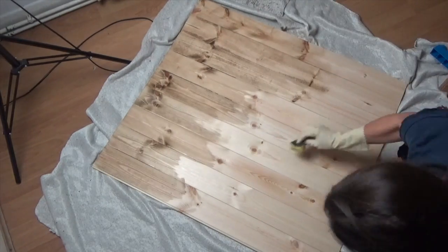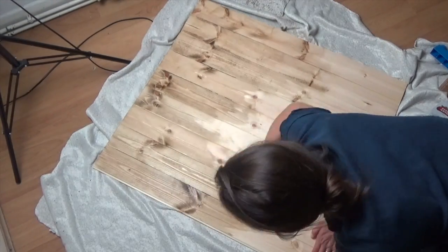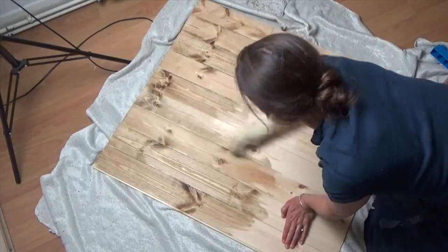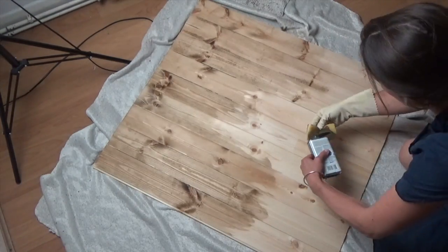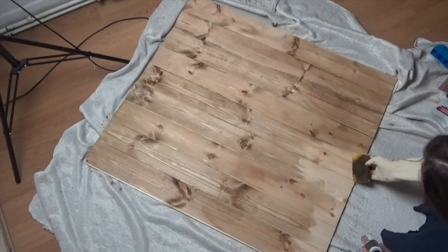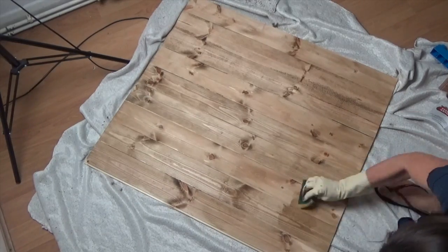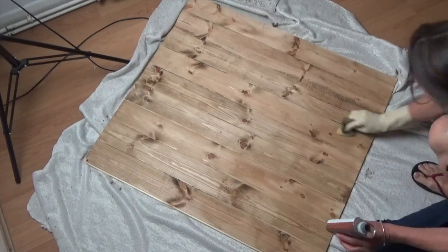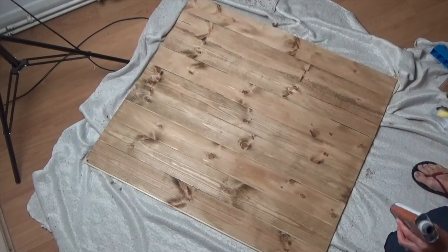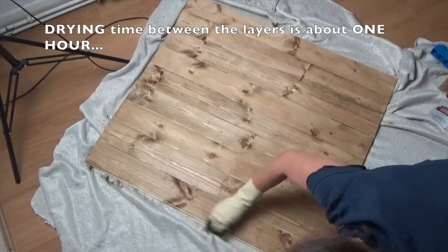The mix itself is nice and smooth, it doesn't stink, and there are so many different colors you could use. After the initial gluing stage, the layering is actually very easy. Depending on how many layers you do, drying time is about an hour in between layers.